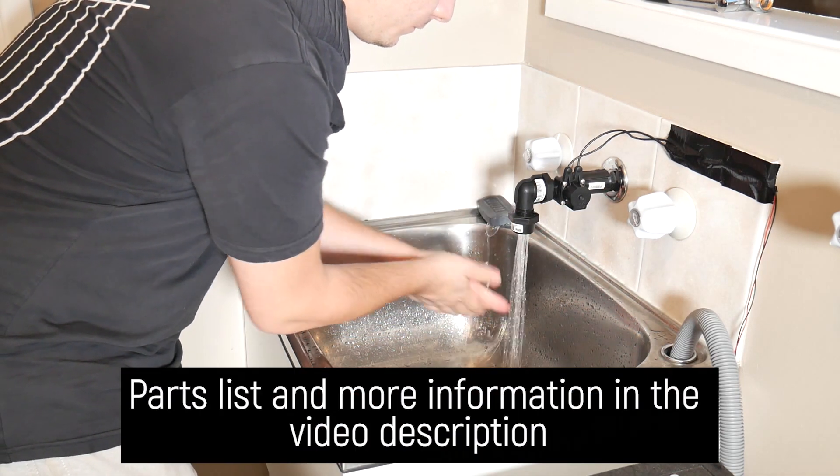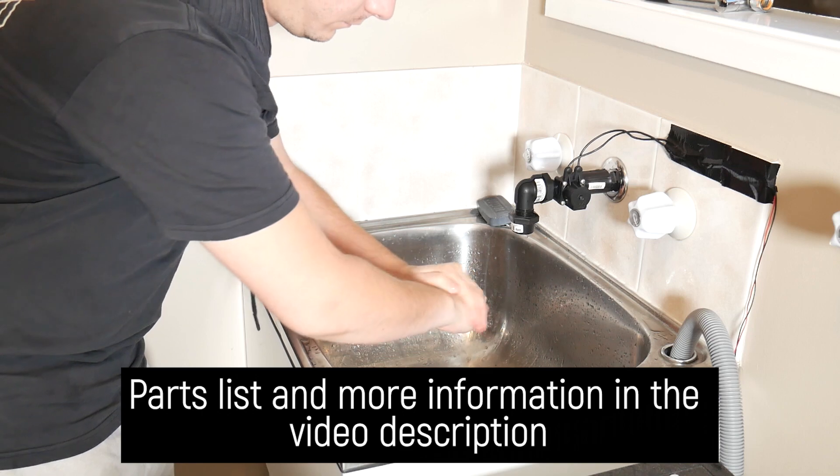I truly hope this video helps you, and all links to parts used are in the description below. Thanks for watching.